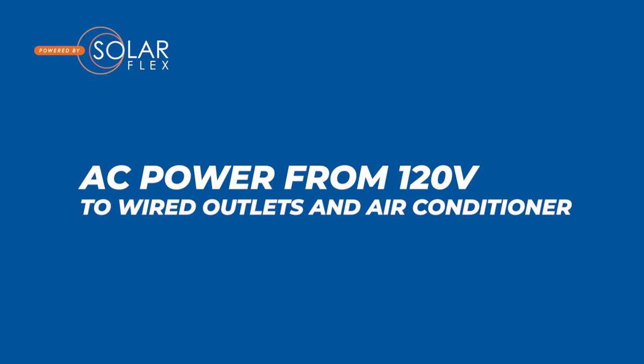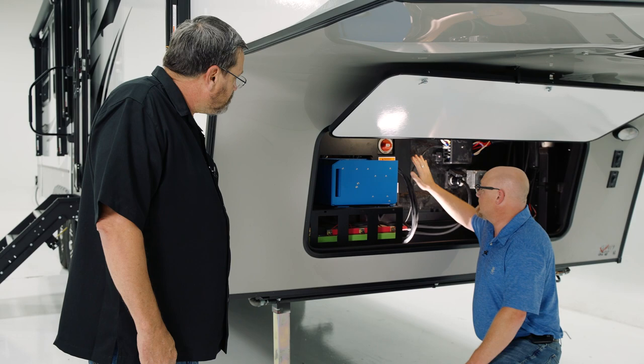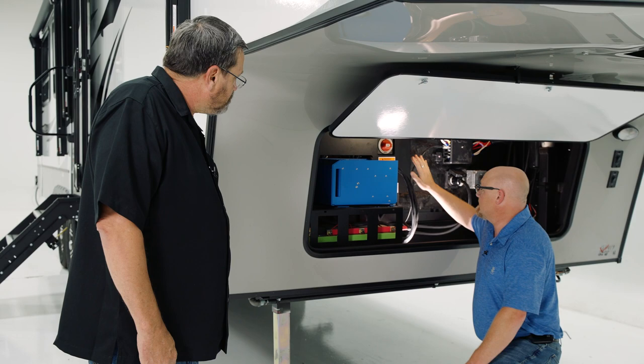So Matt, now that we got our 600 turned on with what you've just shown us, is the system operating and ready to use? Yes, that's all we needed to do. We've now got 120-volt power inside the coach. We've also got DC power inside the coach.